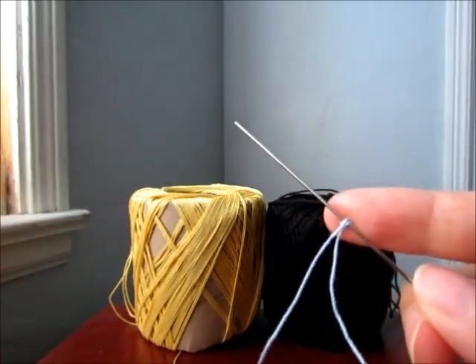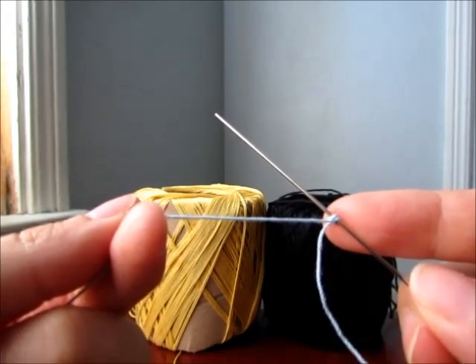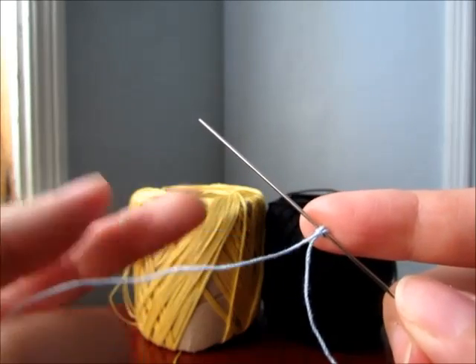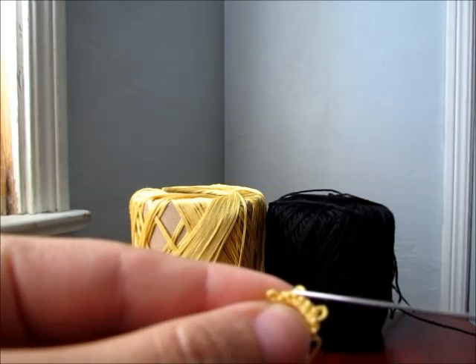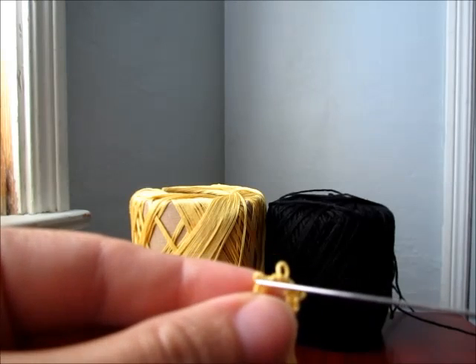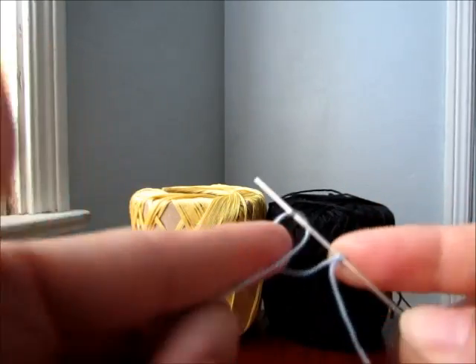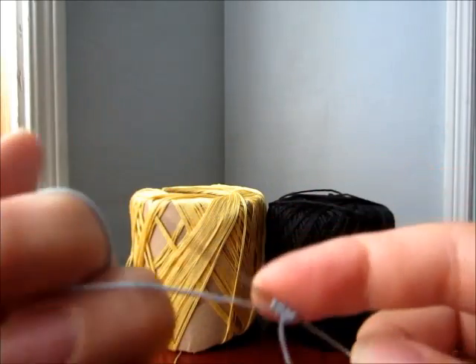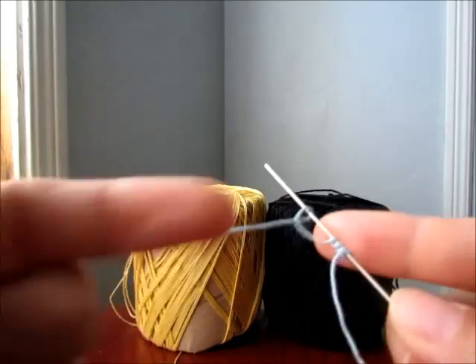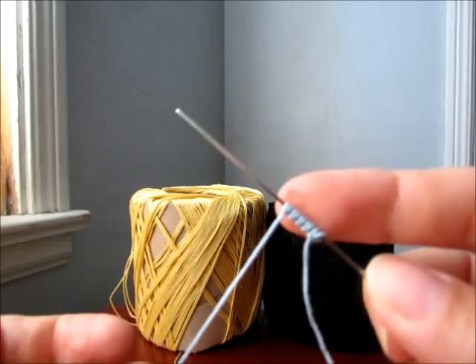So we're going to make a circle. We're going to do five double stitches, then a picot — which is this little loop right here. So we're going to do one, two, three, four, five.